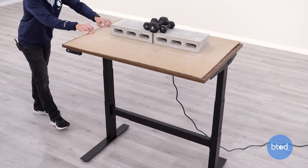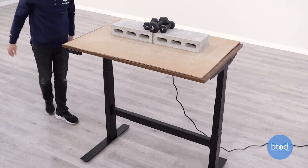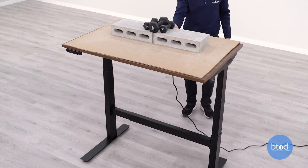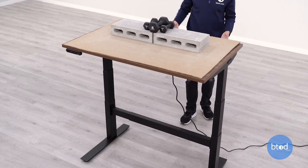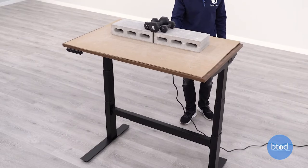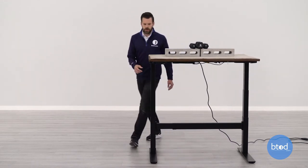At full extension you can kind of get the frame moving, but the frame itself is really solid throughout — everything moves together. The front to back motion is what I'm most concerned with. At full extension there's the least amount of overlap in the columns, so this kind of movement isn't uncommon and I'm not surprised. The bigger issue is that rocking started as low as 42.5 inches. At full extension you can expect front-to-back issues from almost any standing desk.